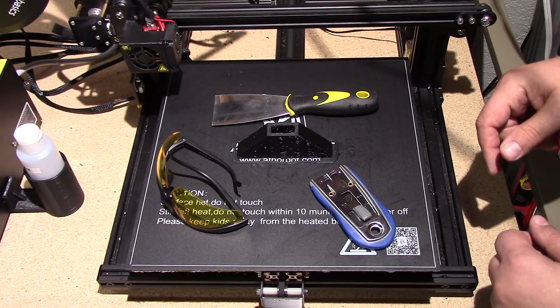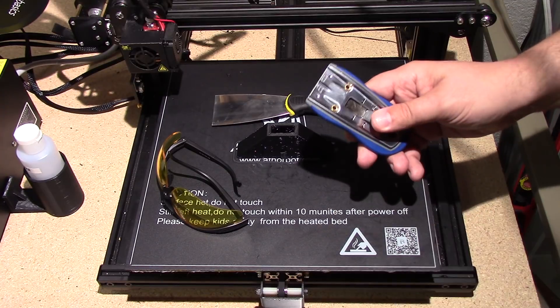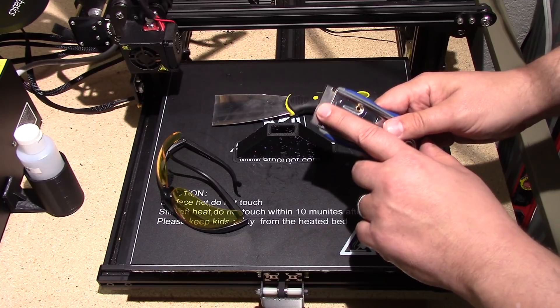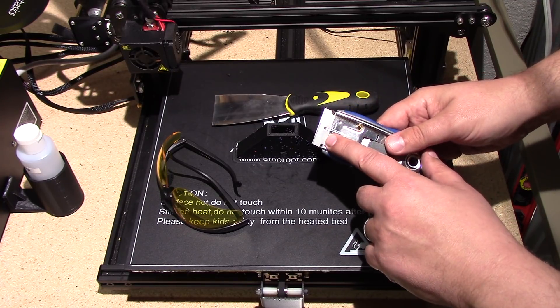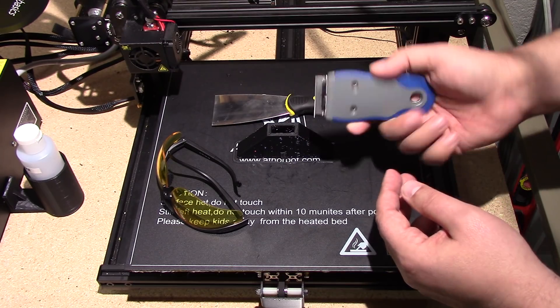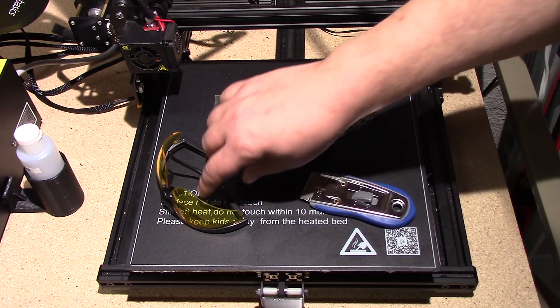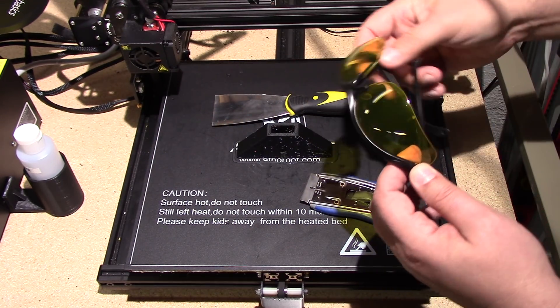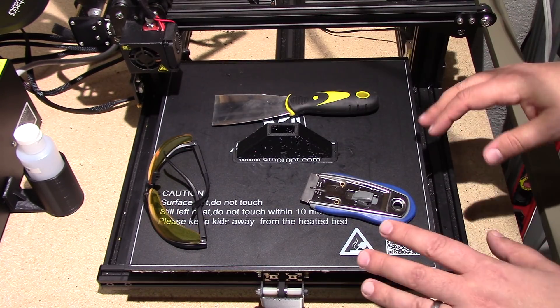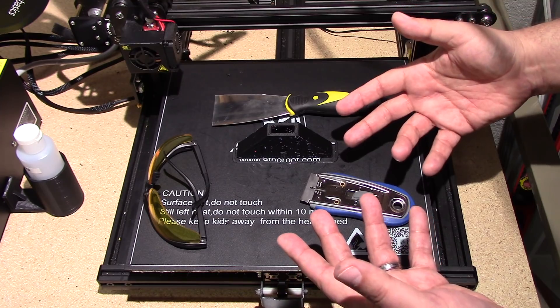This is a rather small part, but I figured it'd be a good example piece. What I use is one of these razor scrapers — be very careful, this is sharp, obviously it's a razor. I use a better one that has a rubber grip so it's easy to hold. You also want to use safety glasses when doing this.